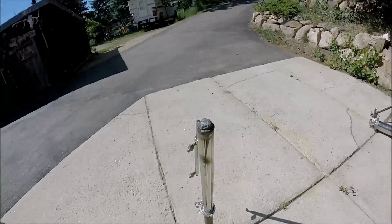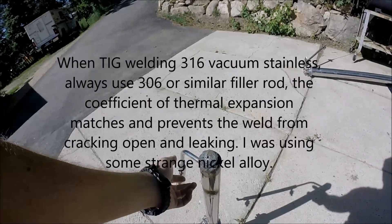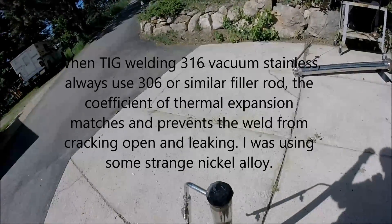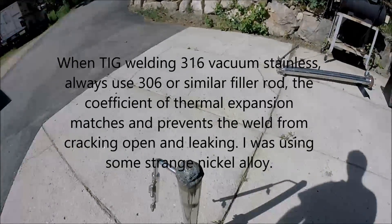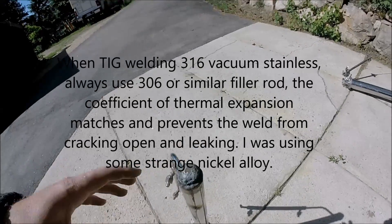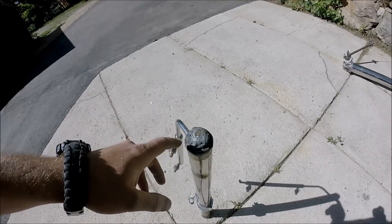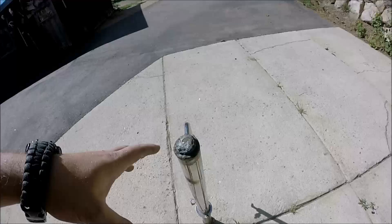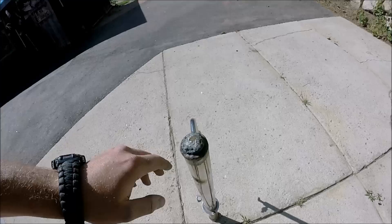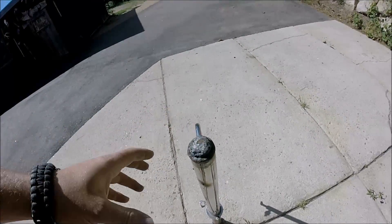I had been using an improper type of filler rod. Whenever you weld 316 stainless — which is non-magnetic — you're always supposed to weld with something with a higher coefficient of thermal expansion. In this case I didn't; I used Incoinel, or some sort of sintered nickel alloy, and it did not meet that criteria. So it cracked, resulting in a whole bunch of leaks all over. I tried to just mushroom it out and turn it into a big blob so it wouldn't leak, and it just didn't work.